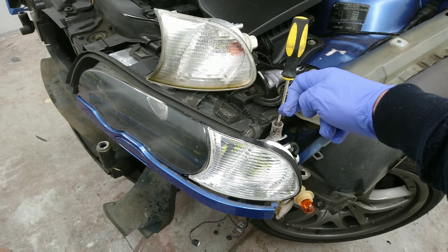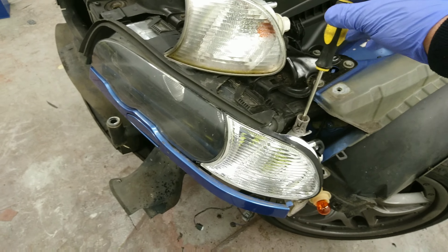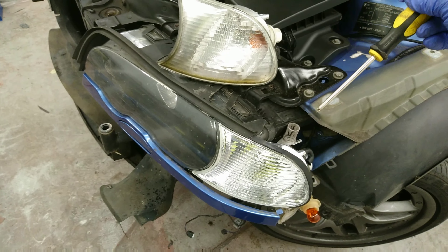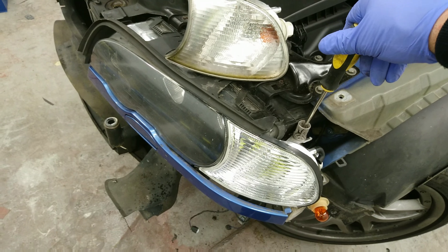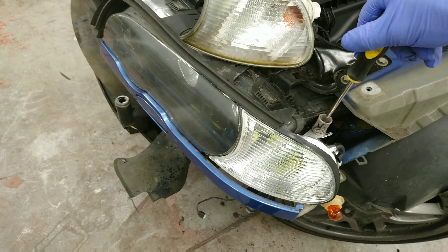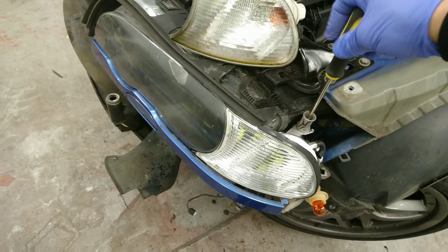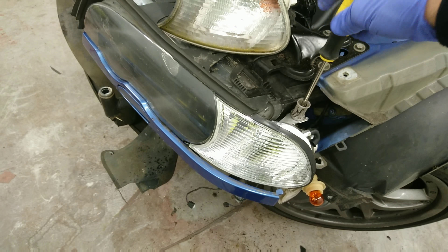Working from the hole at the front of the wing — if the wing was there — you'll see a grey captive plastic piece with a Phillips screwdriver. Undo it anti-clockwise about ten times; that's enough. It's a captive nut with a hell of a long thread.